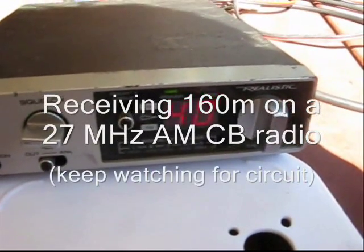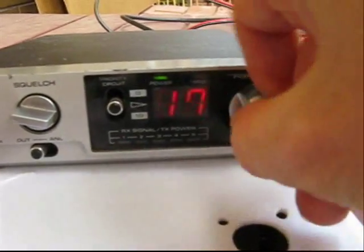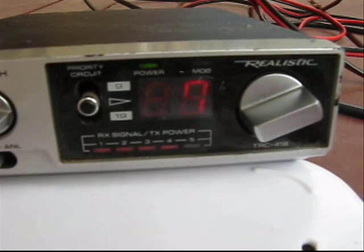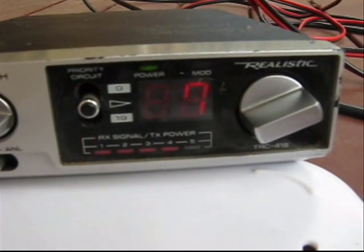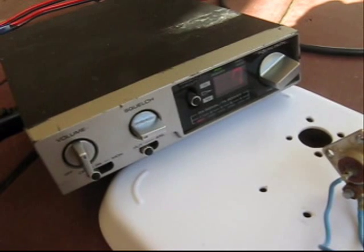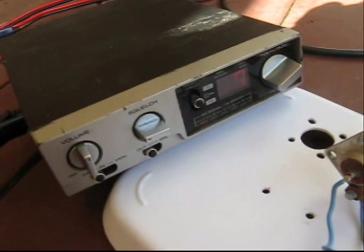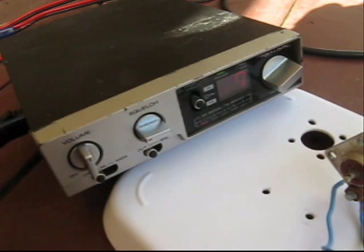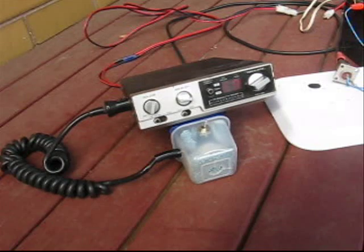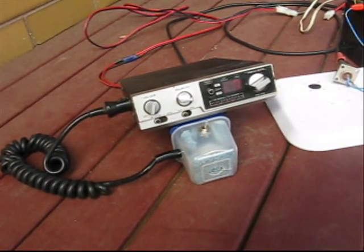160m on a 27MHz CB radio — a simple receiving converter. Good morning everybody, this is VK3ARY. Good morning everyone, VK3ARY on 1843.